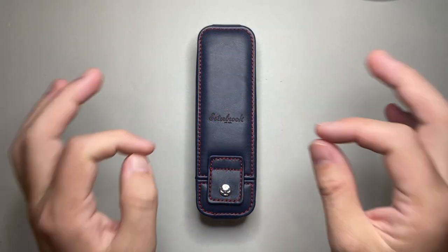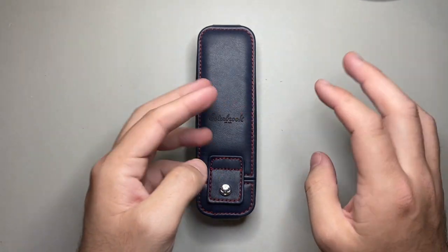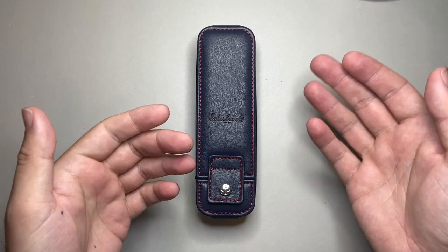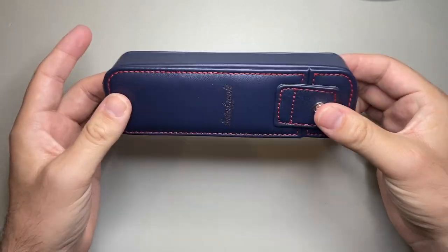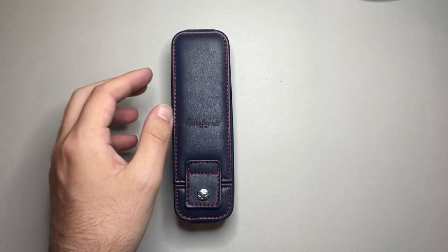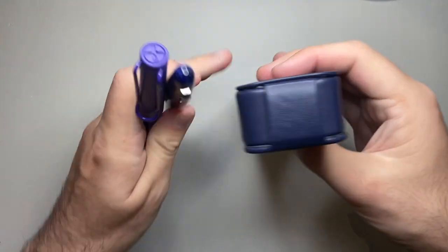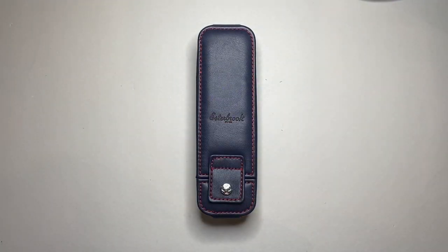Let's talk some pros and cons. I have like two and a bit cons — three sort of half-cons really. The first is the size: it is bulky. For two pens, it does add a lot of real estate to your carry. If this is what you've got in your bag, just carrying two pens takes up a lot less space. So you are adding a lot of bulk, but you are adding a lot of protection in the same breath — so it's good and bad.